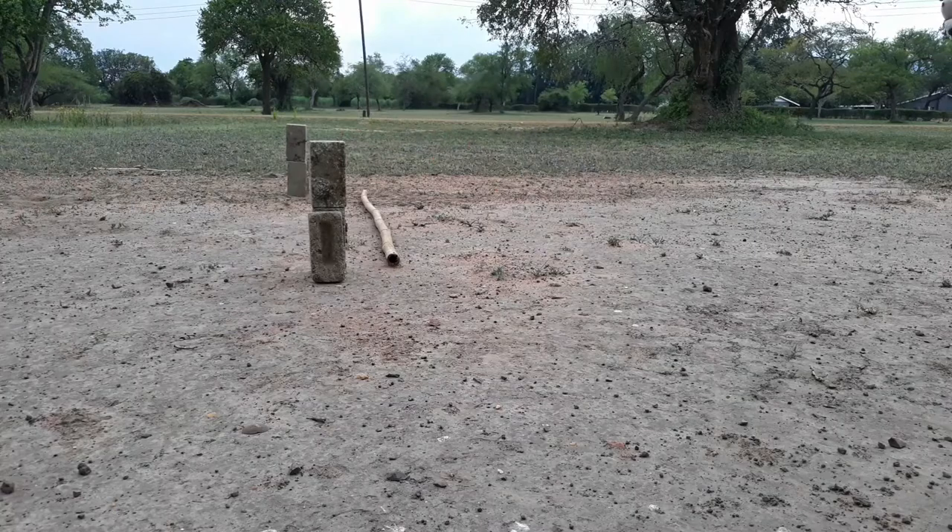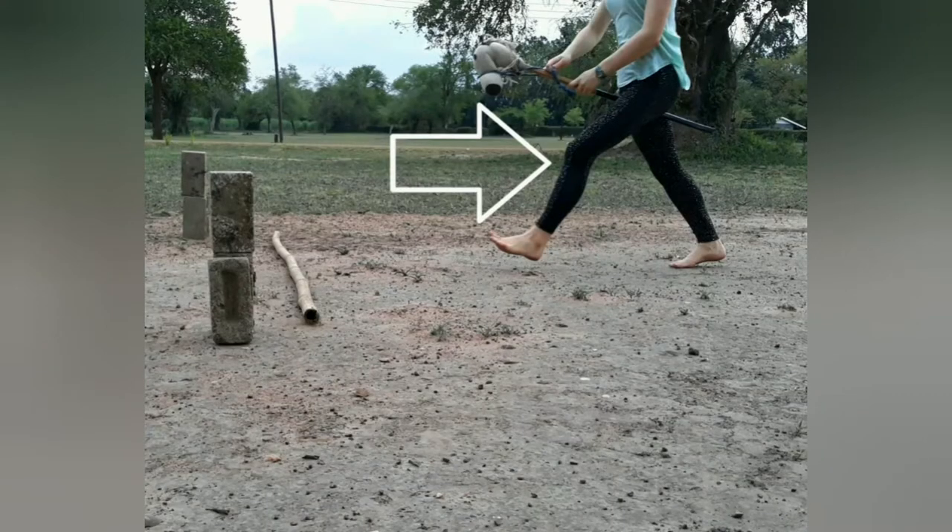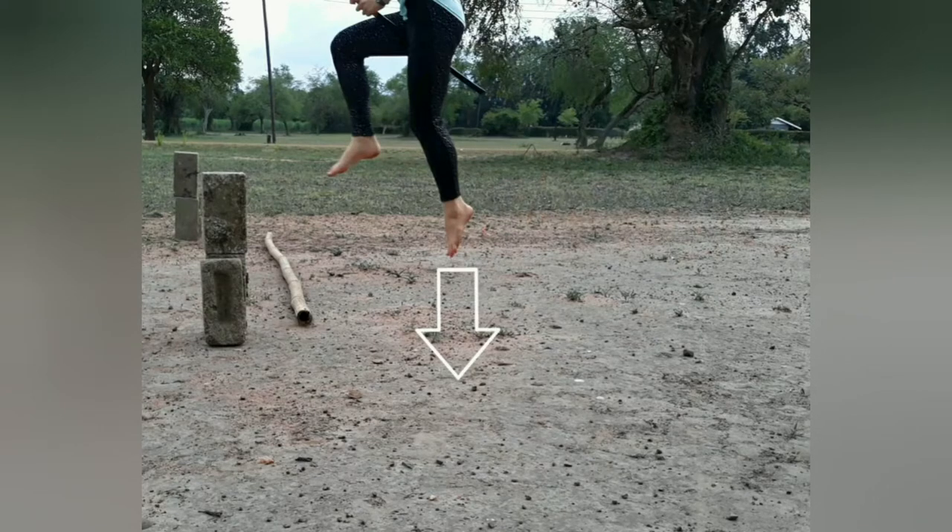Next, you can visualize the pole as a jump and practice taking off in front of it. And remember, the leg you're leading with in canter is the leg you're taking off with.